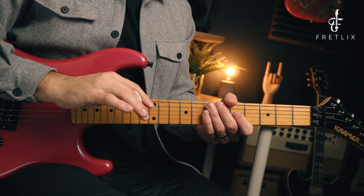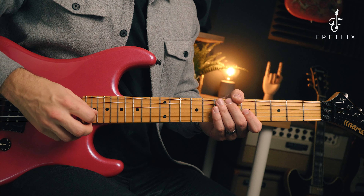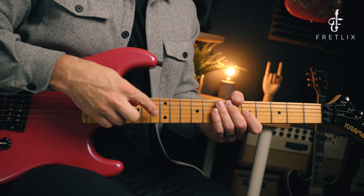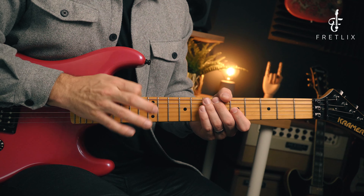If you're using your index finger to tap, there are a few things to think about regarding what you'll do with your plectrum. You can stick it in your mouth, tuck it between your fingers, or hold it with other fingers. That's a downside of using the index finger — managing the plectrum. You could switch the pick to your middle finger and bring your index in to tap, or simply stick it in your mouth. I prefer using my middle finger because I don't have to change my picking at all.